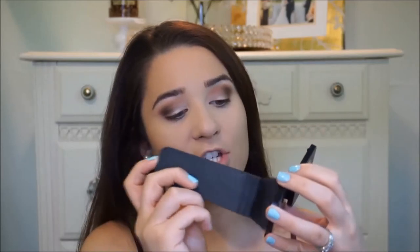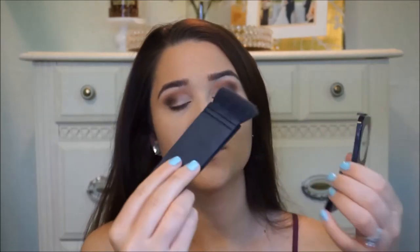Now I'm going to go ahead and take my NARS EDA brush. I'm going to use the NYX Taupe High Definition Blush — but I'm going to use this for a contour. It's a really good contour color because it's more ashy than warm, so it looks more like a shadow.